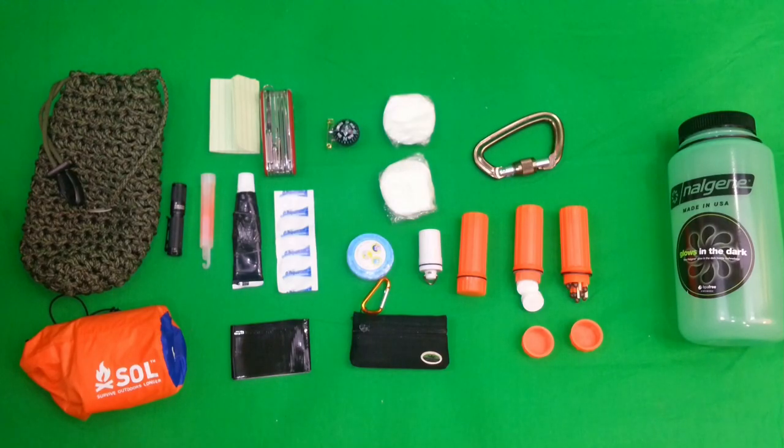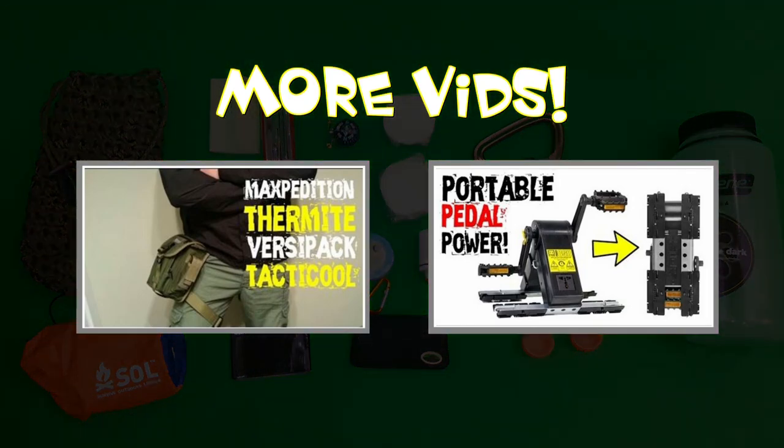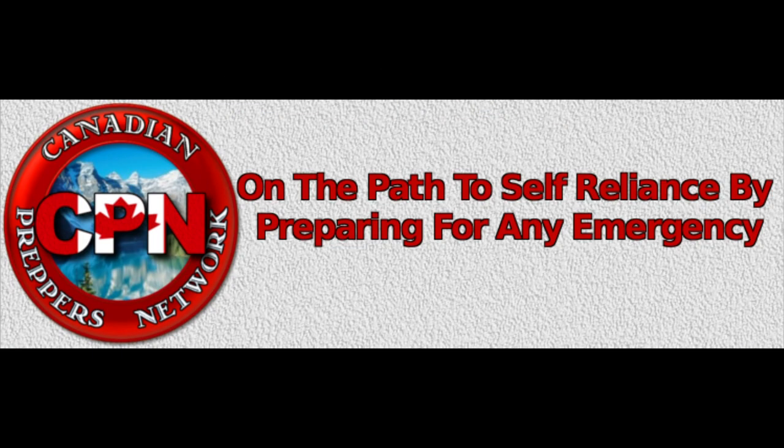That's pretty much my kit in a nutshell — by all means let me know what you would put in yours in the comments below. Feel free to like, comment, subscribe, and if you would, please share the video. Thanks for watching — Canadian Prepper out. Check out the Canadian Prepper Network blog, an excellent resource for Canadian survivalists and preppers.